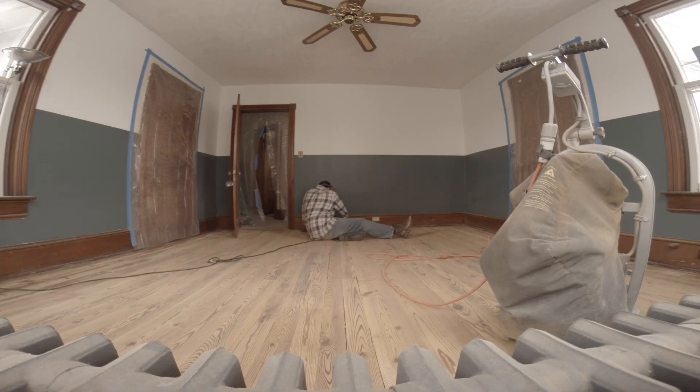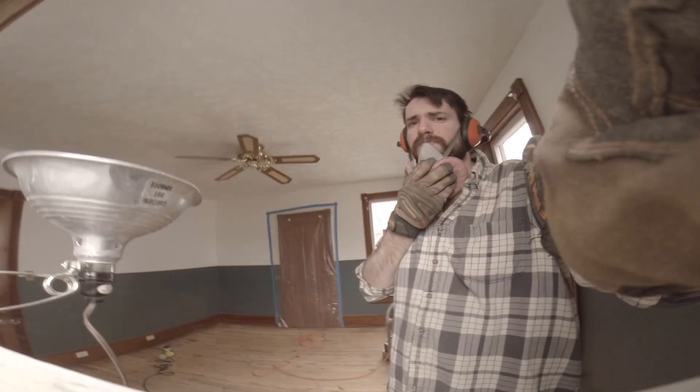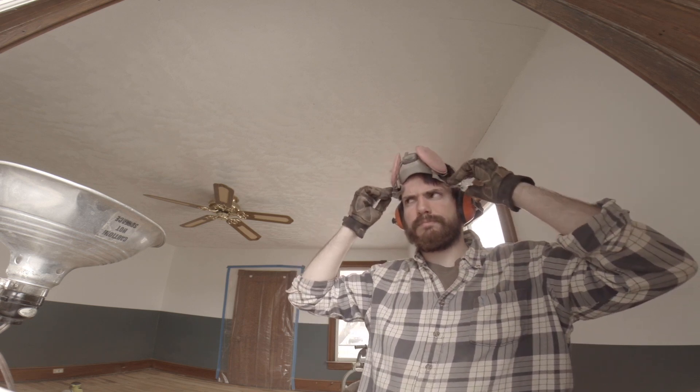I went to Home Depot this morning and got two new sanders — an orbital sander and a belt sander. My thinking is maybe because the floor is so cupped, the sander is just not able to hit those spots, so I got the orbital sander to try to strip off the stain. If the stain still won't come off after hitting it with the orbital sander, then we're going to go to the nuclear option, which is belt sanding. Right now I'm going to go around the edge with this orbital sander and see if it does anything to take off the remaining varnish. As much as I'd like to say that's working — it's not.